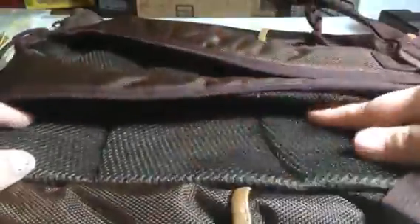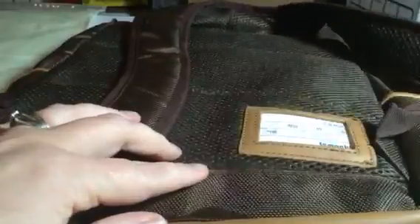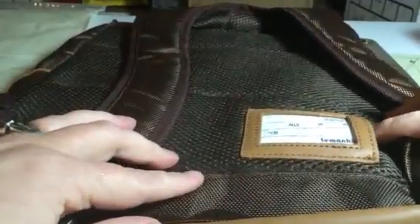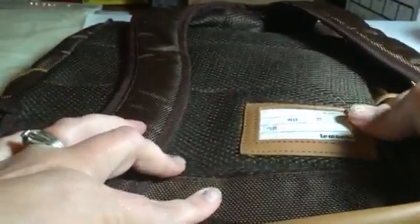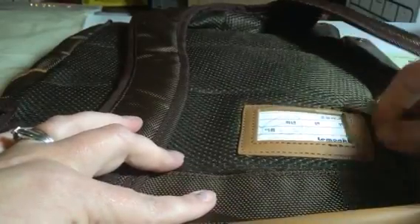The back of it is a netted type material so it's really breathable and padded so it's really comfortable to wear. It has a little name tag option here which is cute. For a kid you can put their name and address and phone number or whatever in here.